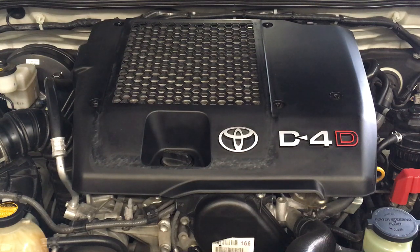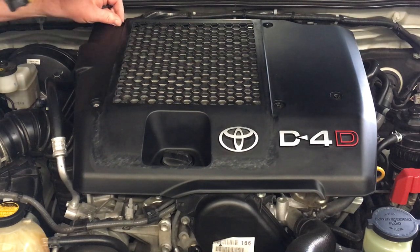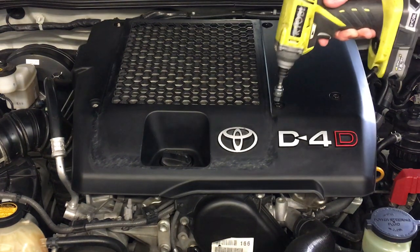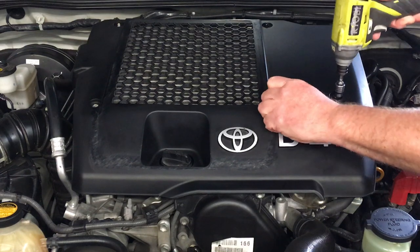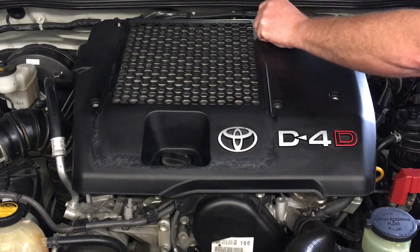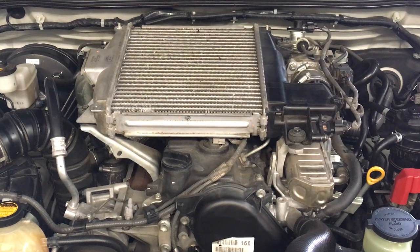This is the beginning of an injector replacement job. We've got a fairly nice clean engine bay. Taking the cover off the intercooler, carefully take that off. When you do that just check underneath at those five places — there's these little flat washers, make sure they don't get lost.